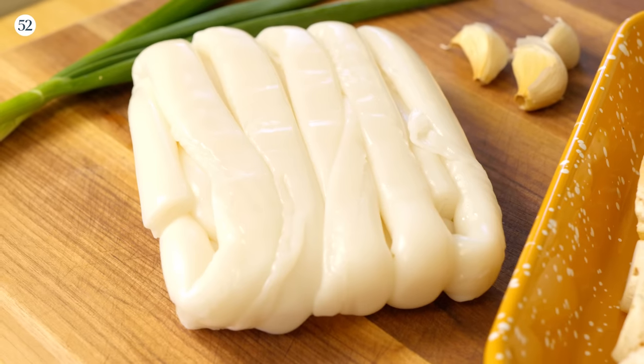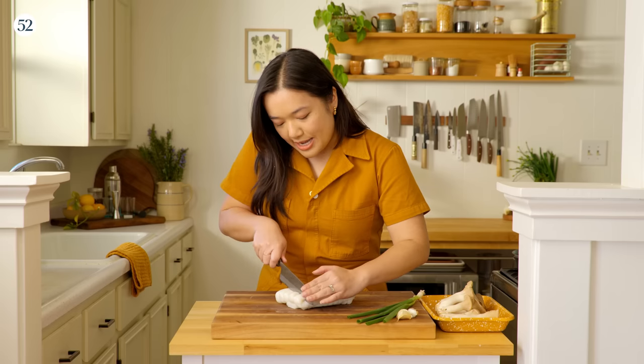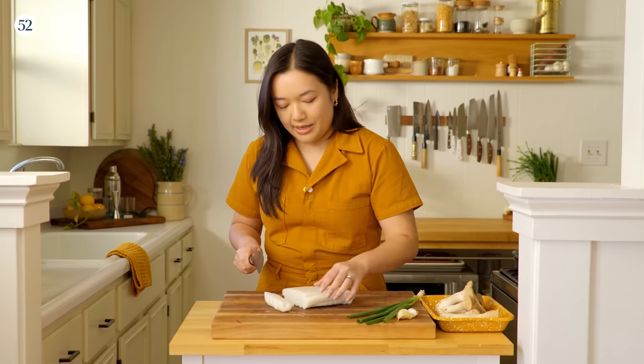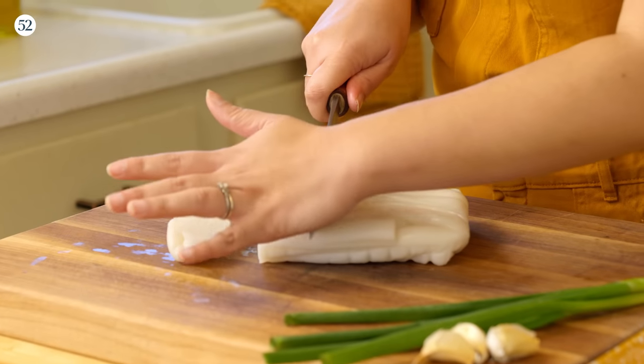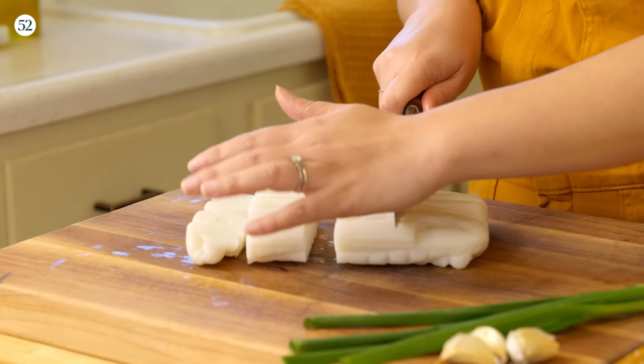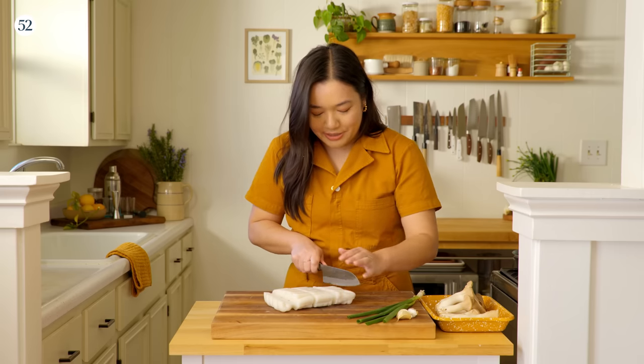So this is chung fun, which are rice noodle rolls. You can often find them at an Asian grocery store. Most of the time they're still soft, maybe even a little warm from making them. But if you take them home and put them in the refrigerator, they're going to firm up a little bit. I loved going to the Asian grocery stores with my parents and I will always get excited when we would pick up chung fun because I knew that my dad would be making his famous pan fried chung fun as a snack later.